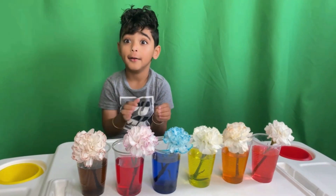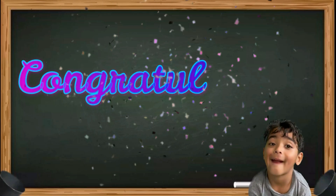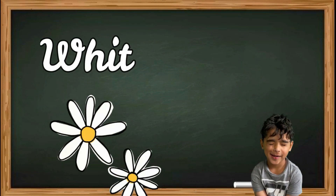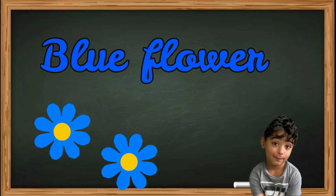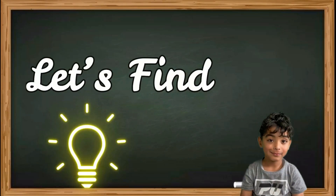But the question is: why did the white flower change into the color flowers? I don't know why. Let's watch what happened. Congratulations Runvir — you were able to change the white flower into a blue flower! Wow! But how did that happen? Why did that happen? Let's find out.